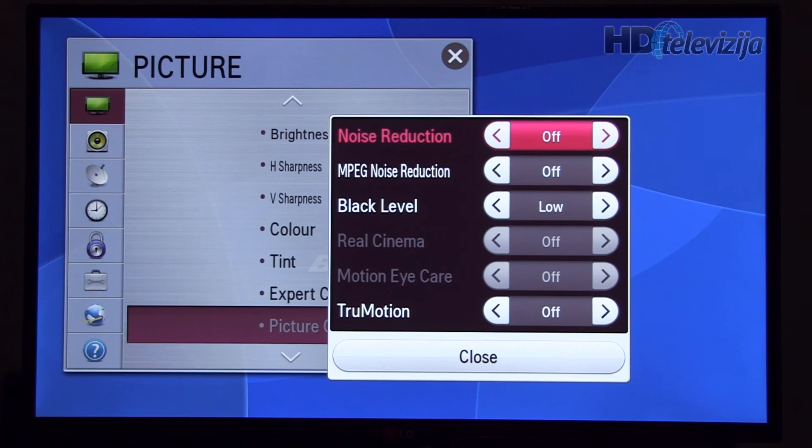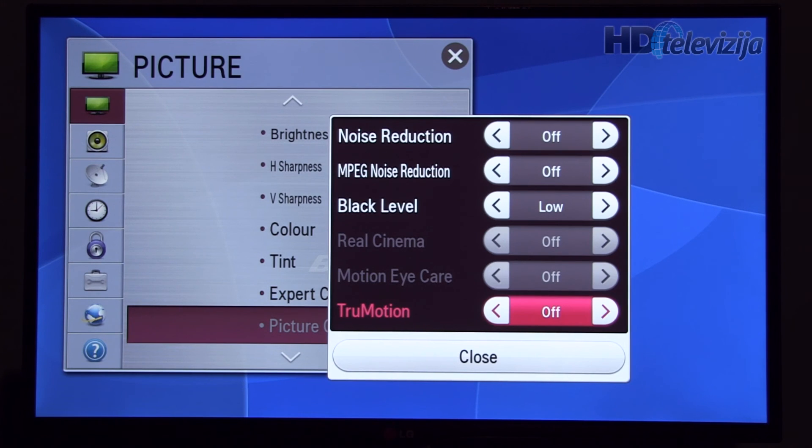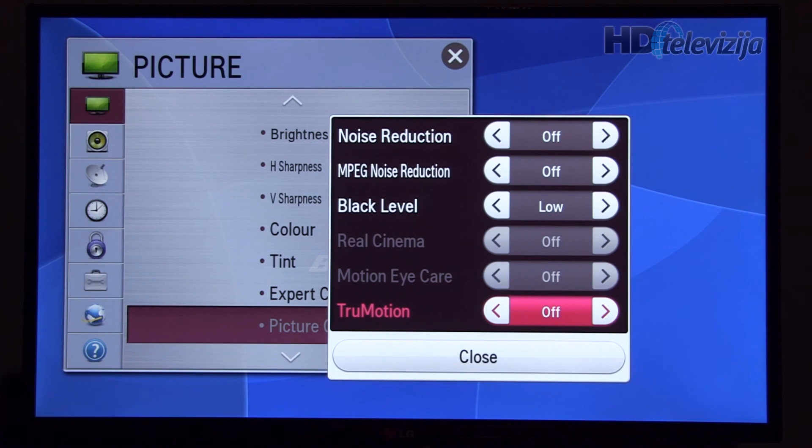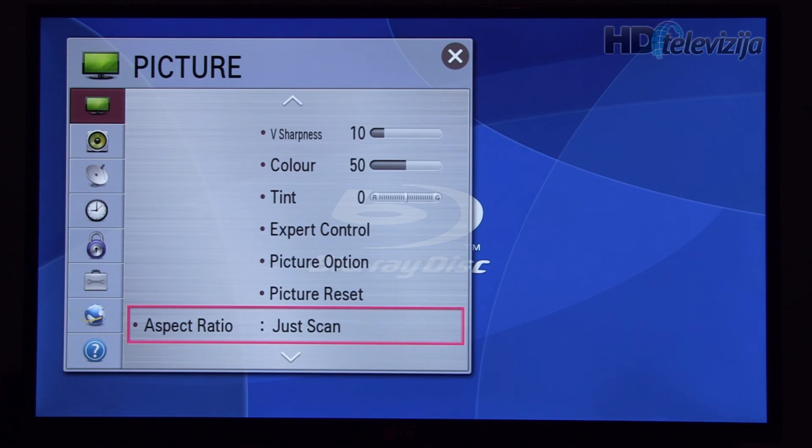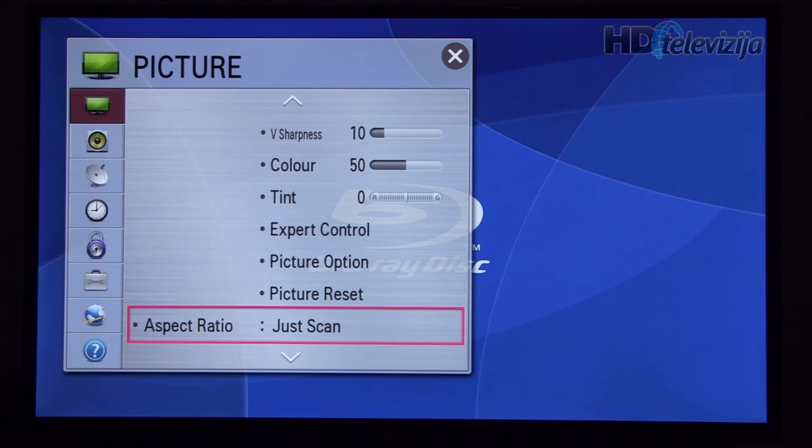Of course you can increase noise reduction depending on the content you're watching. Black level is left at low for HDMI input. True motion is off — for the best movie experience we suggest turning it off, though you can experiment with its settings. Aspect ratio for full HD content should be left at just scan, which will give you 1x1 pixel mapping and the highest resolution.